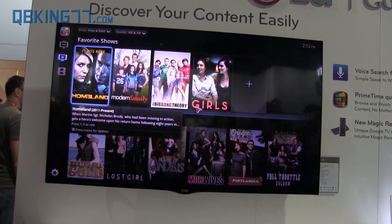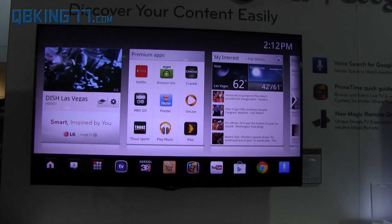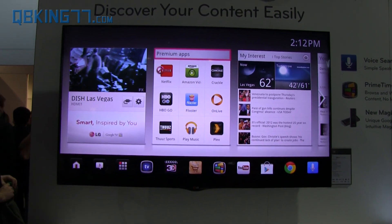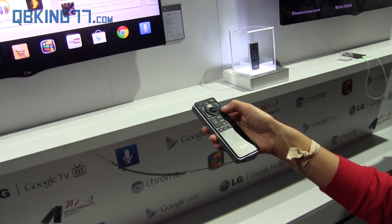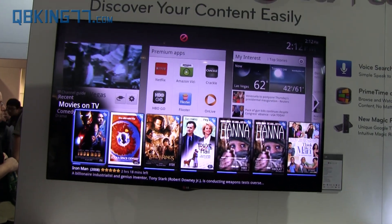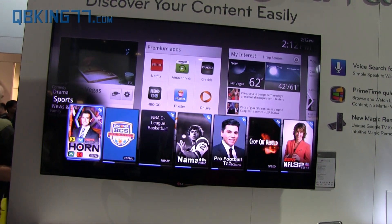Another great button on the remote is the guide button, which is way easier. Let's say you came home and you wanted to find something on TV — which everyone does. You can just press guide and it pops up with all the different shows that are on right now, organized by genre: comedy, drama, sports, news and talk.